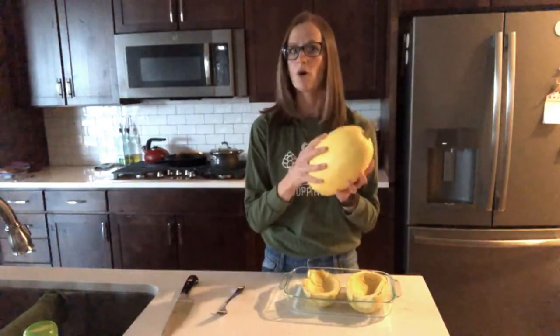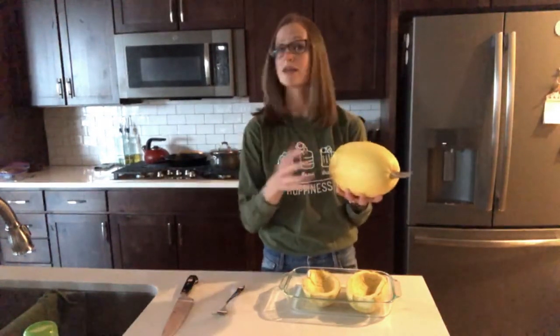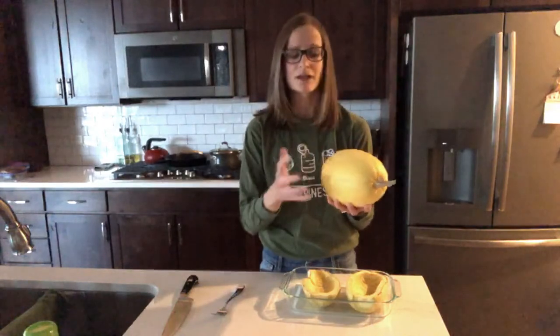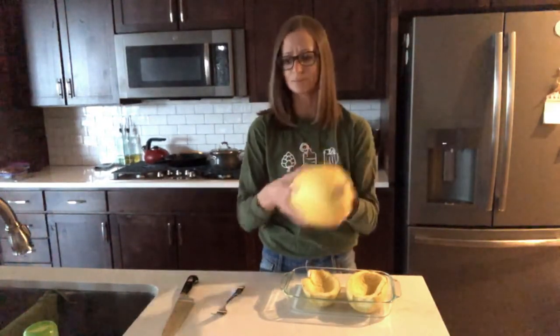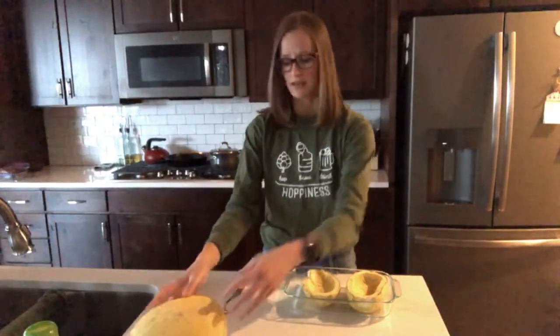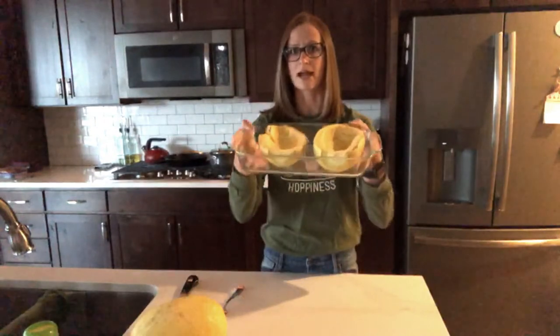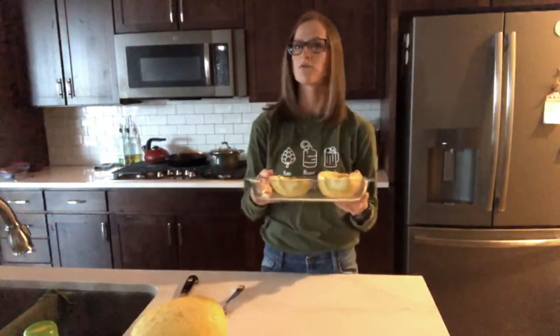If you're cooking it whole, it is going to take more time — boiling, roasting in the oven, or you can even microwave it. Typically a whole squash will take about an hour until it's completely done. If you are able to cut it in half and scoop out the seeds, then you can place it in a roasting pan and roast it at 400 degrees for about 45 minutes.